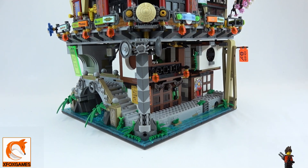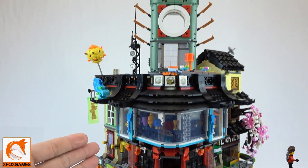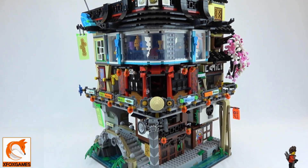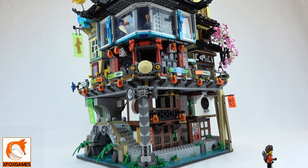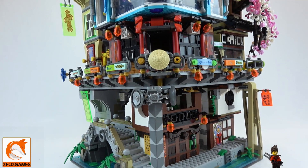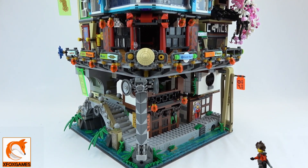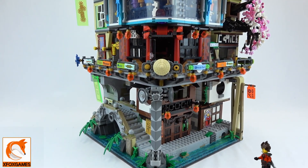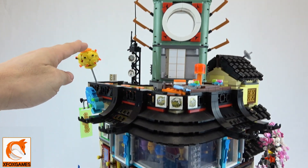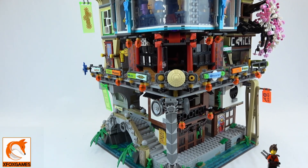Hey guys, Xbox Games here. Look at this — I can't even do this thing justice. Just look at it, it is huge. The Ninjago City — I finally finished it! It's been one of my projects I've been working on, and man I finally got it done. The gratification of finishing this thing and putting on the final pieces is awesome. It's like you accomplished something huge.